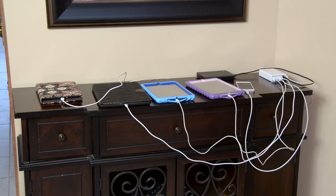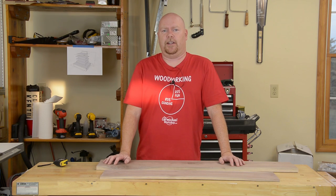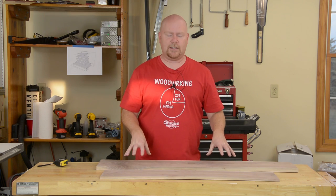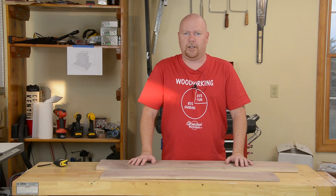The plan for today is to turn this into this — a charging stand for all of the electronic junk in the house. It starts as these two pieces of walnut. These guys have been milled S6S, which means they're square and flat on all the available sides.